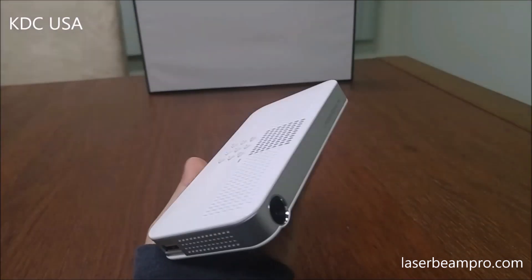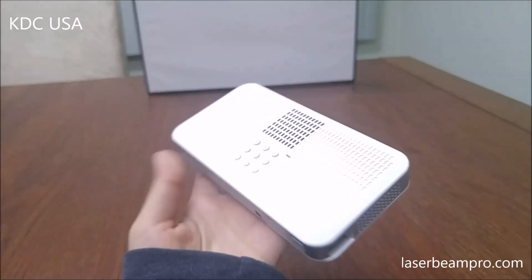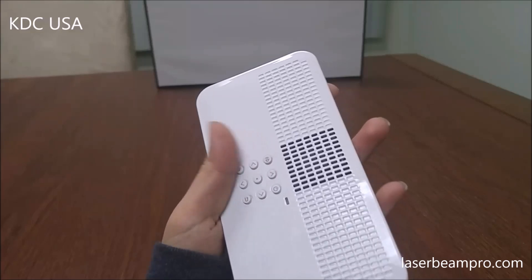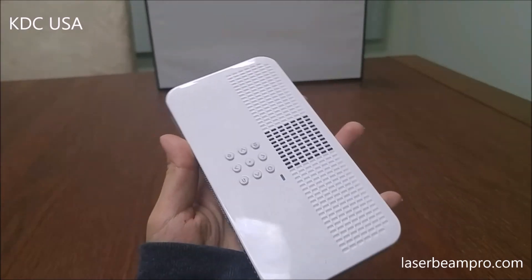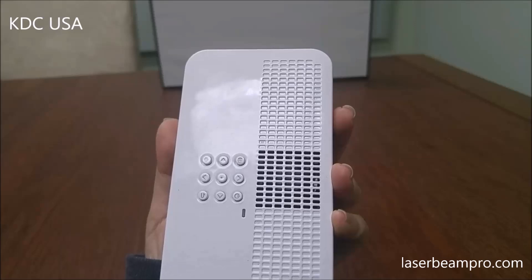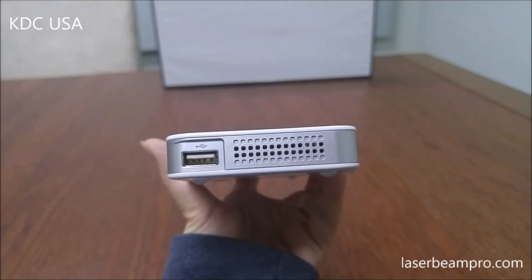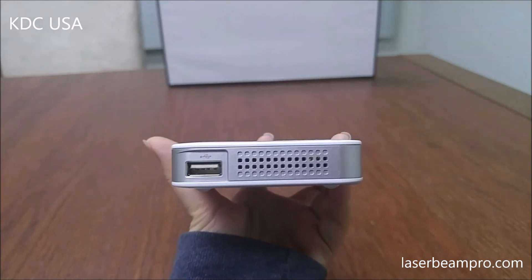So it's got a very sleek design and lots of cool features. First and foremost, it's got a keypad so you can control lots of functions directly from the projector. And it's got a USB port, so you can connect a USB flash drive, keyboard, or a mouse.